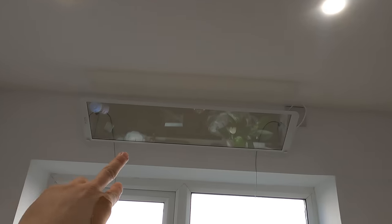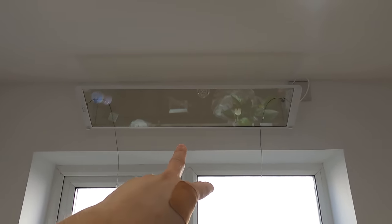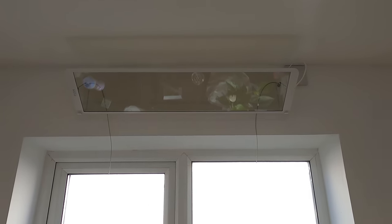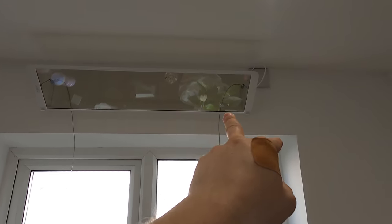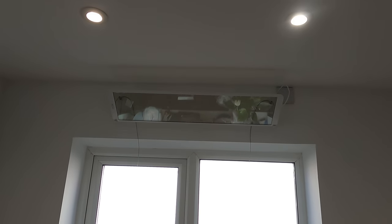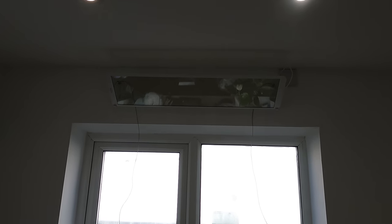I might just adjust it so it looks level with the top of the window, because obviously that's probably not straight. And if that is straight and that's not, that looks like it's not level - that's worse. So I'll probably just level it off by eye with the window or the ceiling. I've done it to myself - I put that flex outlet on the other day on the second fix of the kitchen and I've put the lugs in. Now I'm going to struggle getting them out.